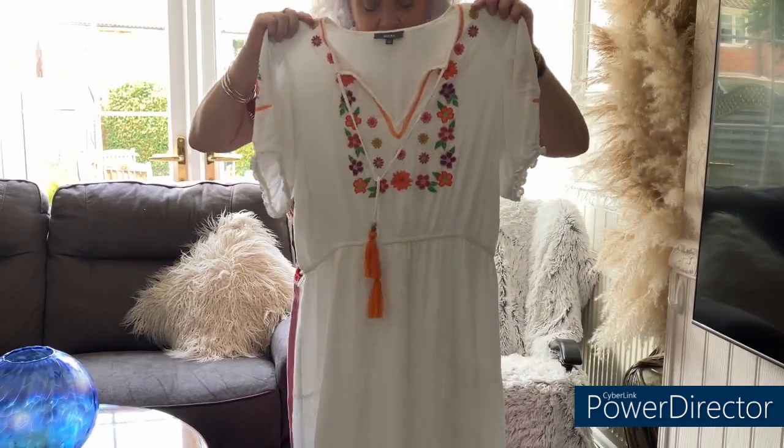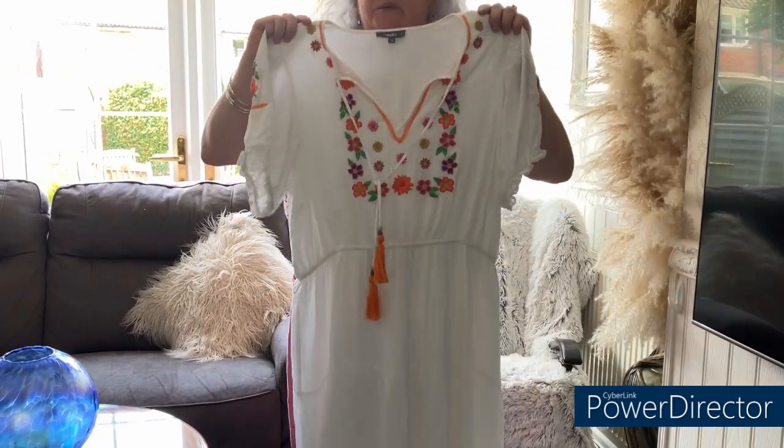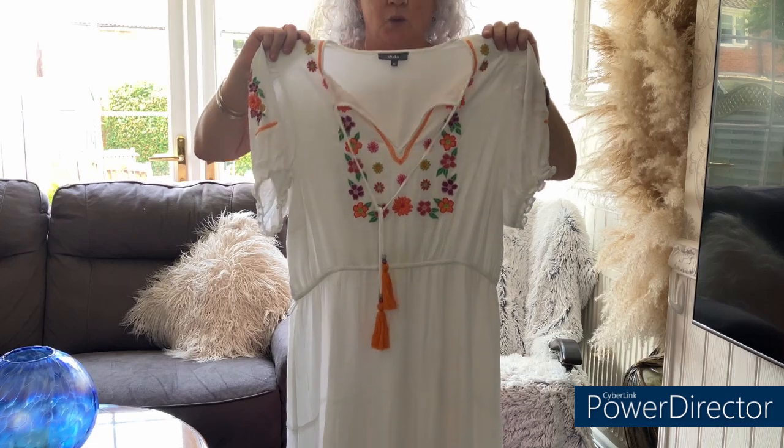This is a dress that was gifted to me, but it's a size 16 and I'm an 18, so it's just a little bit too tight on the waist. I'm going to make it bigger so it's more comfortable to wear.